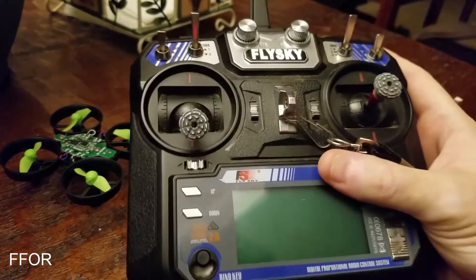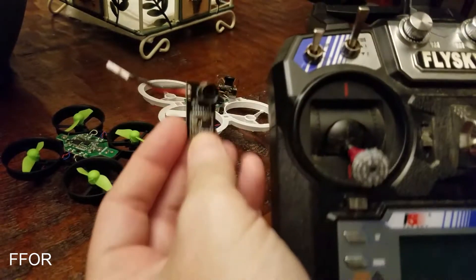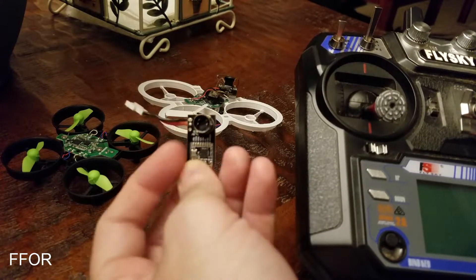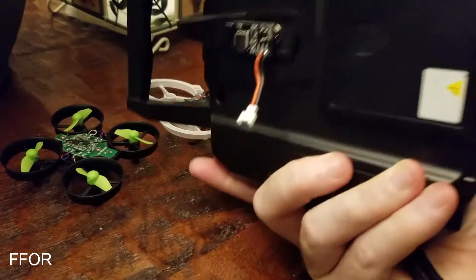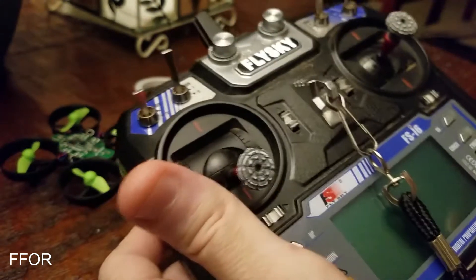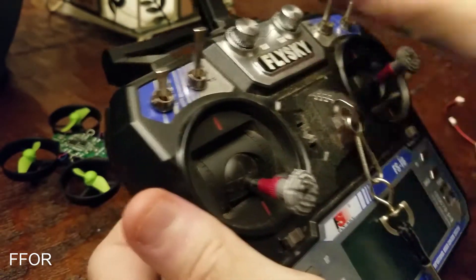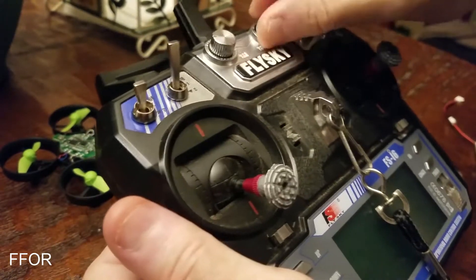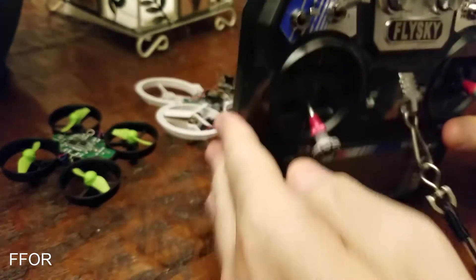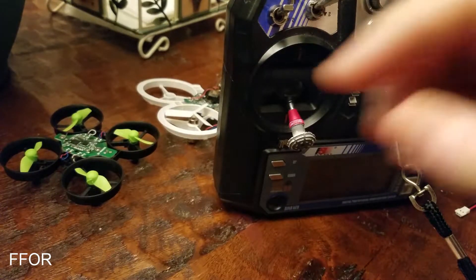I was looking around and I didn't want to program something. So Banggood had this little module which is a multi-protocol transmitter, and it's really awesome because it just plugs into the back and will allow me to control both. When I got it, it came with little instructions which made sense but did not make any sense to me. So after lots of trial and error, I finally figured it out. It's a lot easier than what the instructions said.